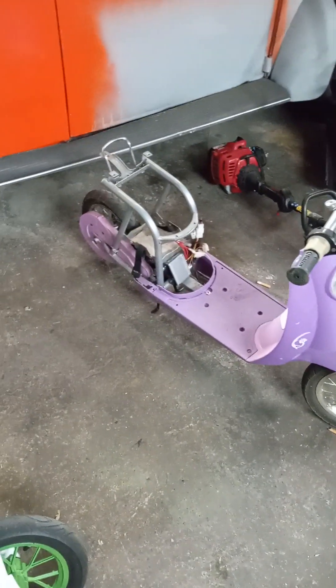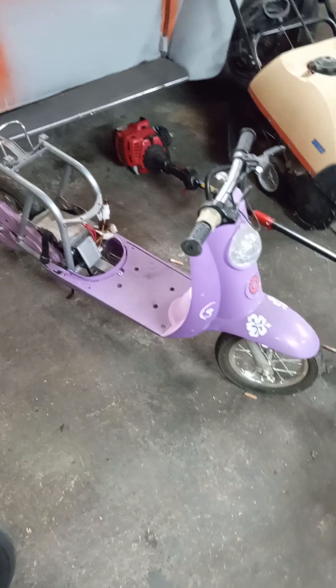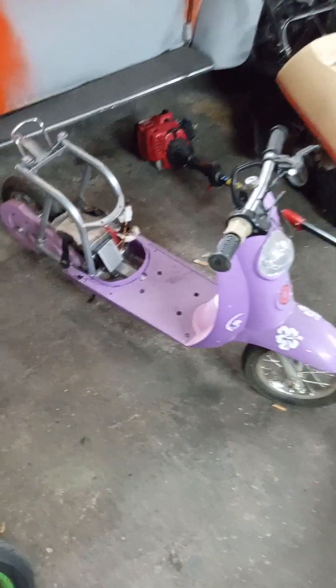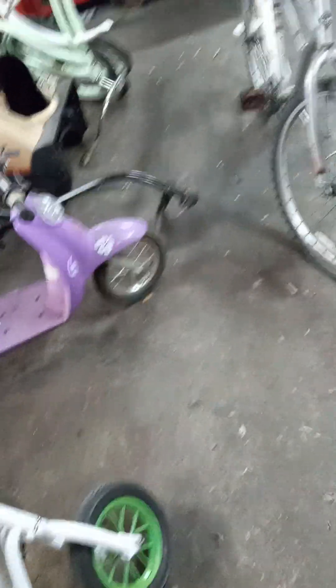This will probably be my next one. I might do another motorized bike just to get caught up on those because they seem to sell the best. Okay, that's about it — see you guys next time.